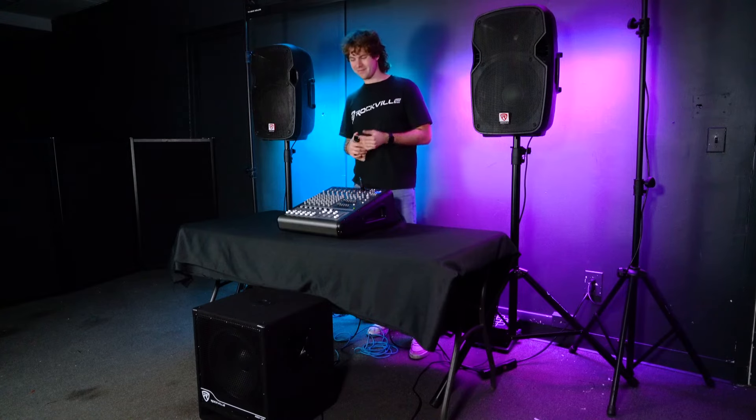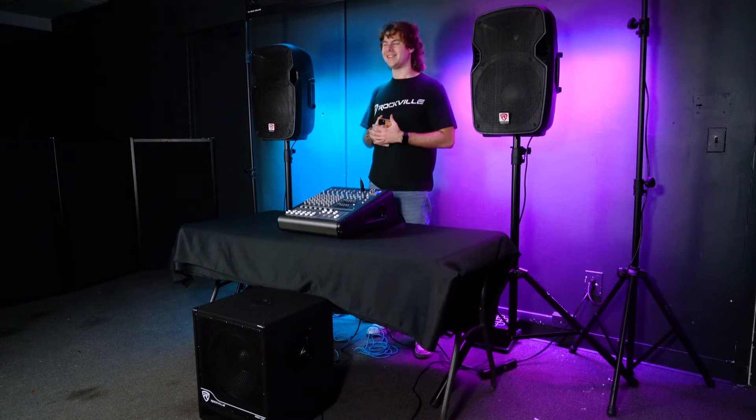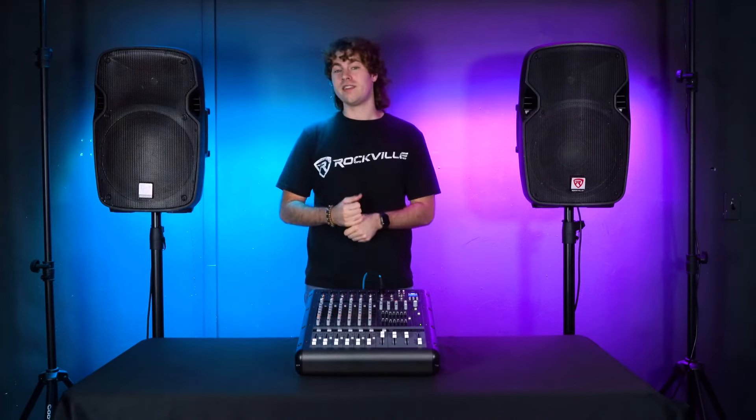Now you can follow these same exact steps if you want to add additional powered speakers or amplifiers to power another set of passive speakers. So hopefully this showed you guys how easy it is to set up a subwoofer to your RPM 870.